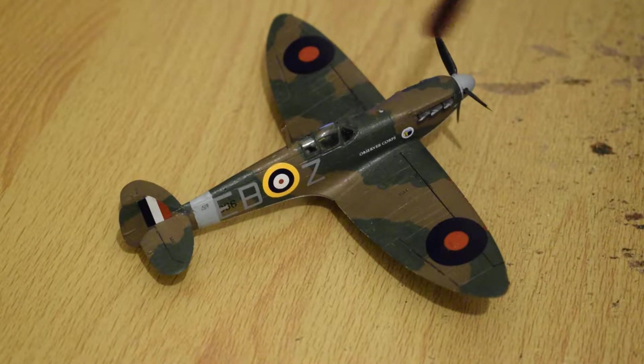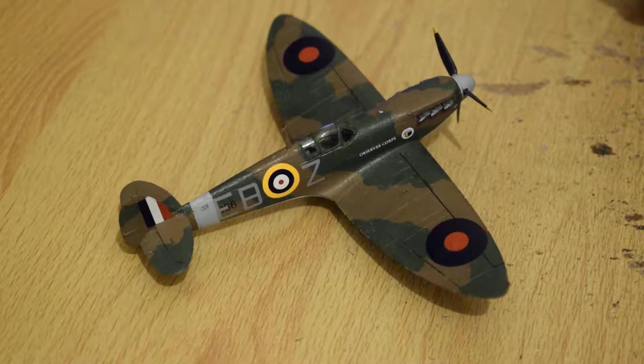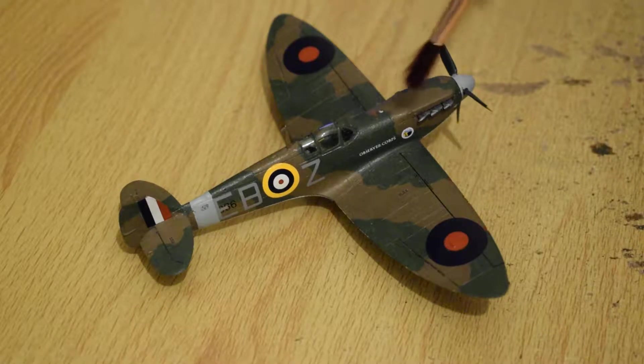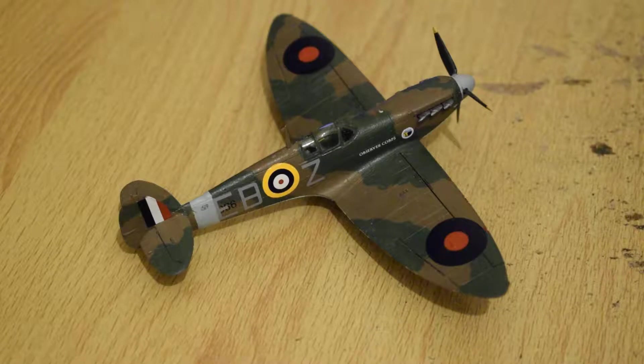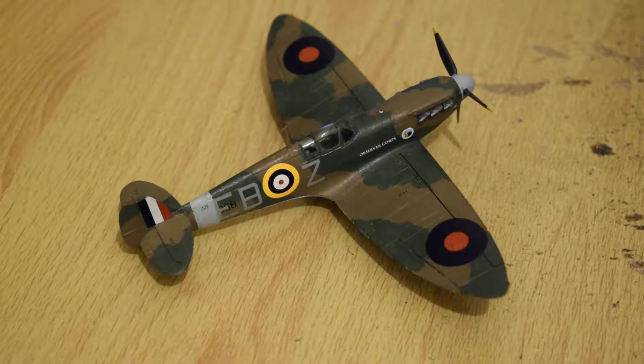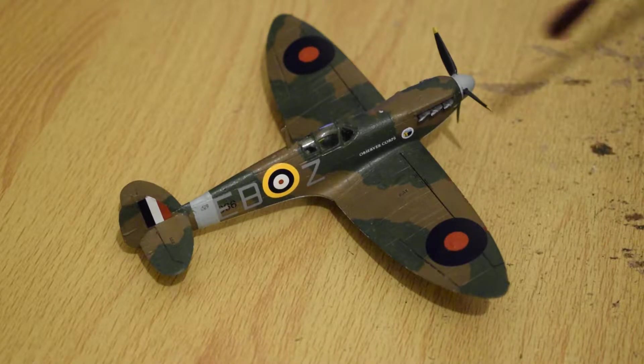So, what can I tell you about it really? Not a lot. The particular example has a marking for the Observer Corps on the side of it. My grandfather was in the Observer Corps, so that's why this particular scheme is special to me.